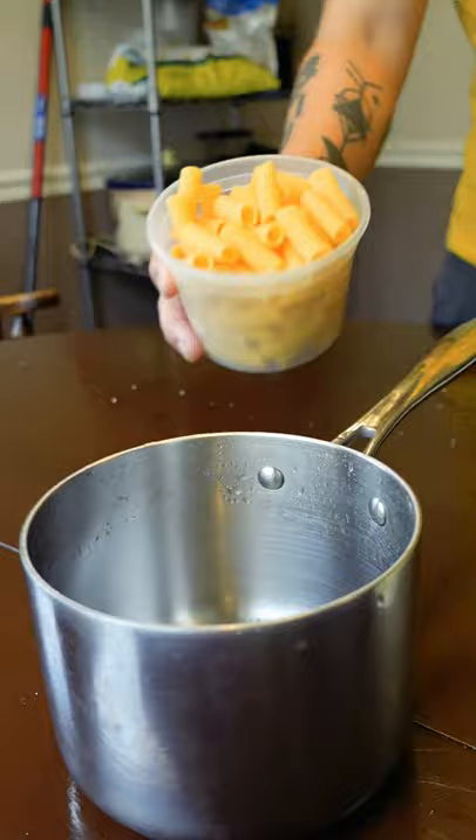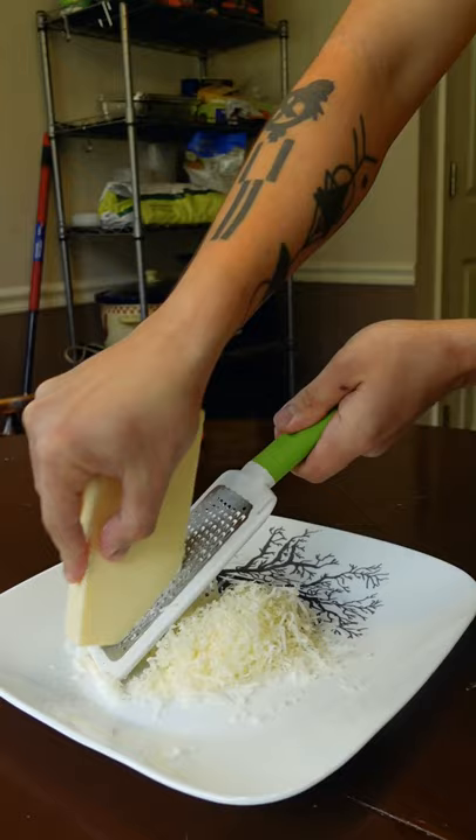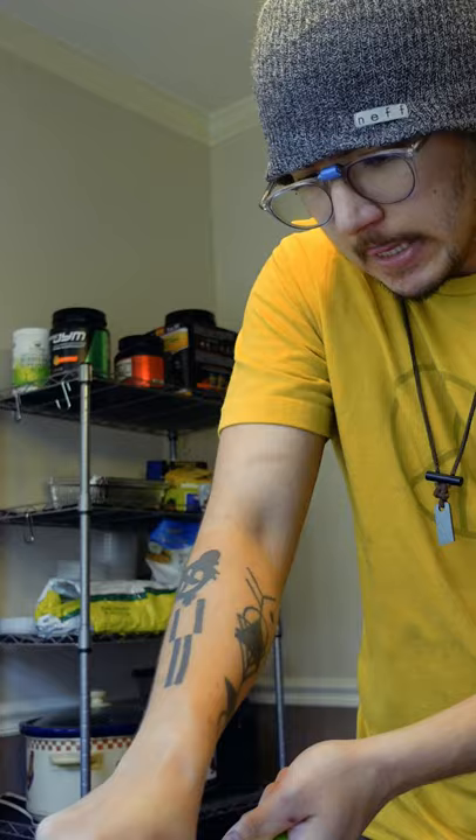Here's how to make 10 minute mac and cheese. Cover your favorite pasta with water and cook until it's almost gone. Grate your favorite cheese — it's definitely worth splurging here.